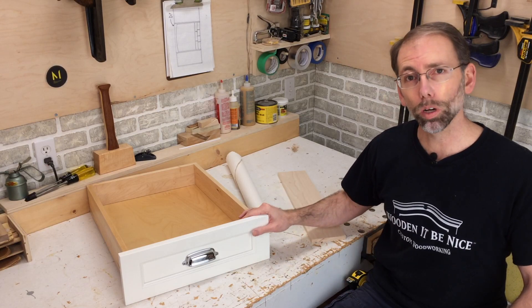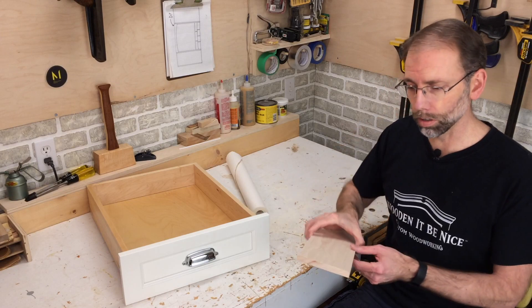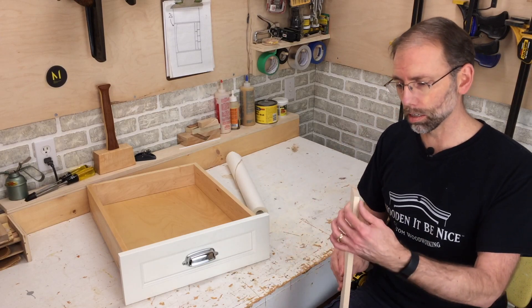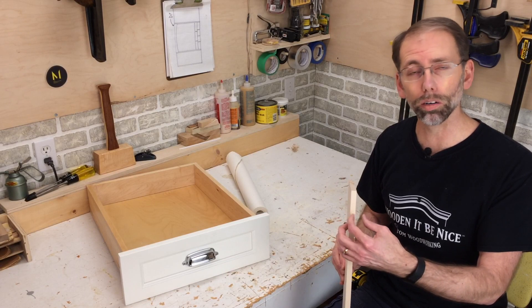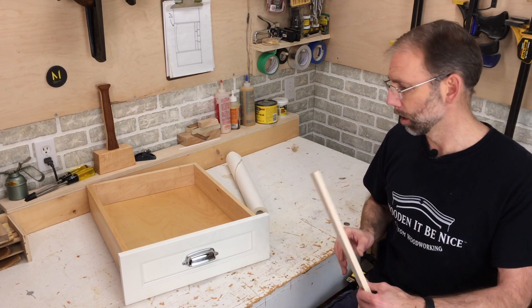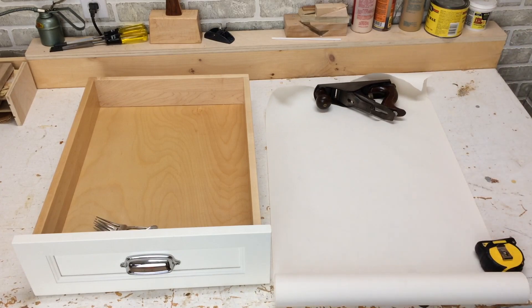I brought the drawer into my workshop so I can work out the dimensions for the drawer organizer. I'm using half-inch material — this is maple — and it's thin enough that it doesn't look chunky but not too thin that it won't hold nails and risk splitting when I put it together. So I'm going to lay this out with paper and work out the dimensions using cutlery.